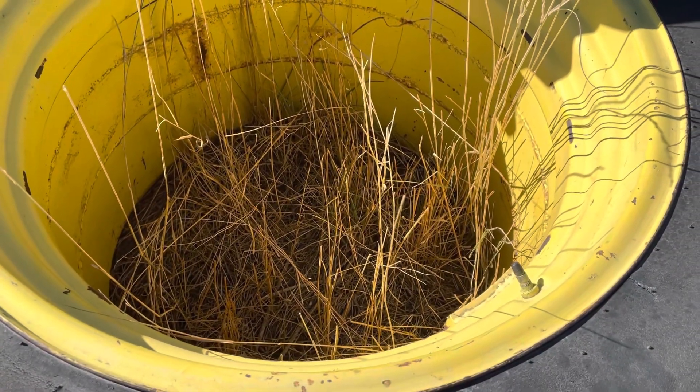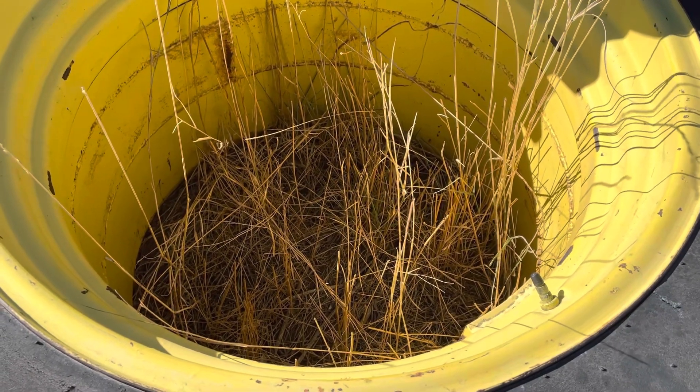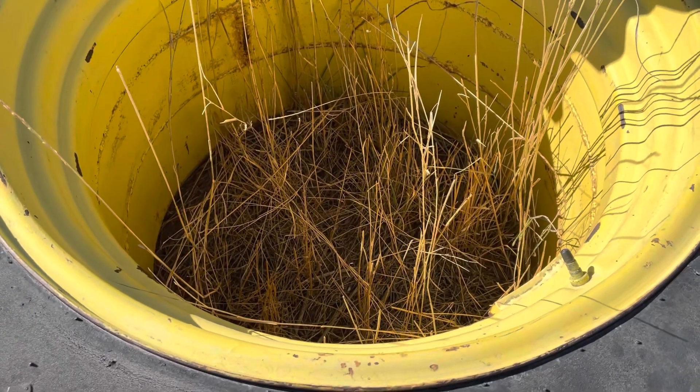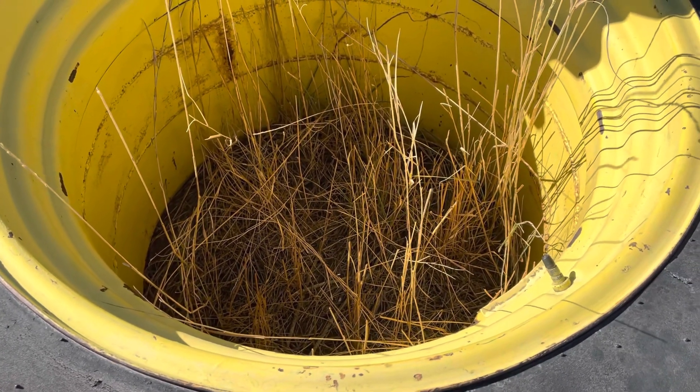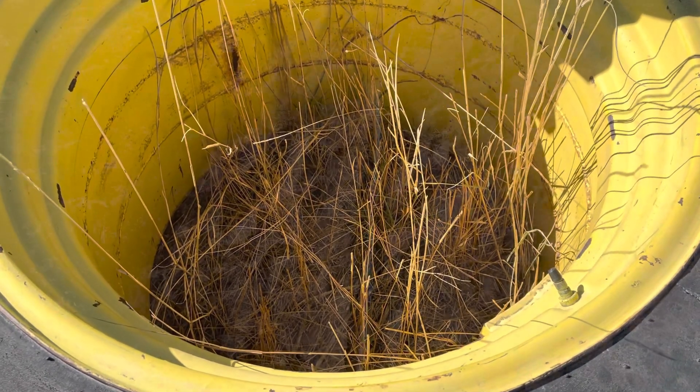And they make a tremendous fire pit for your house or your campground or wherever you're at. I'm going to take you up on the hill to the campground now and show you what I have up there. I'll be back in a moment.